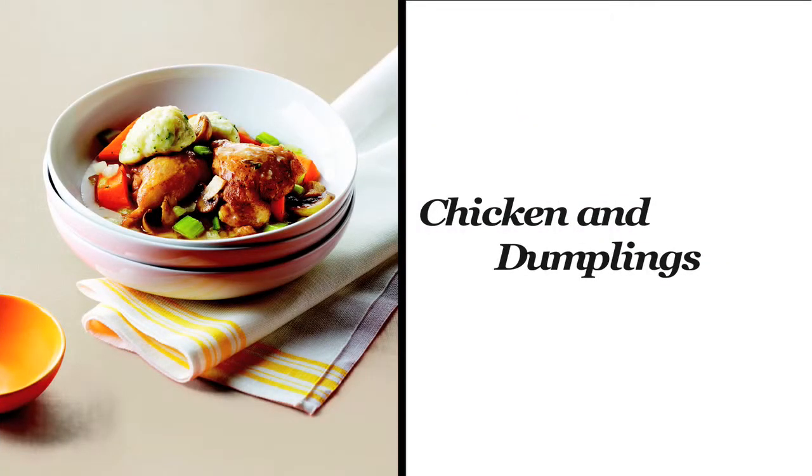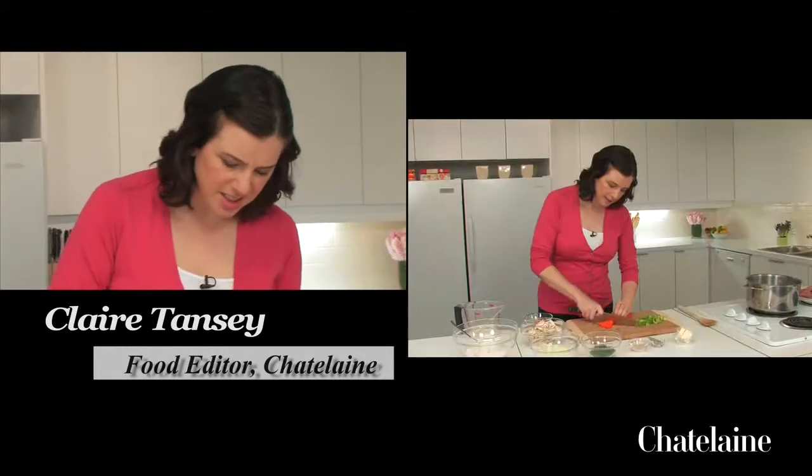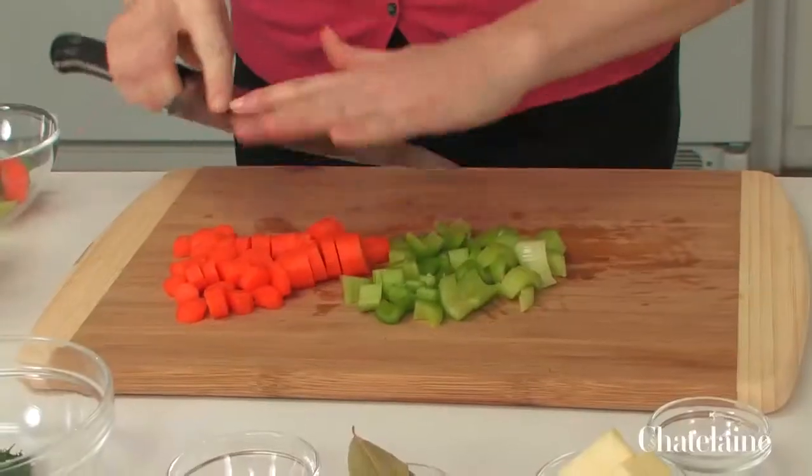I'm going to chop up some celery and some carrots. I've already chopped up an onion, just into sort of bite-sized pieces. So everything's chopped up. I'm going to start by browning the chicken.